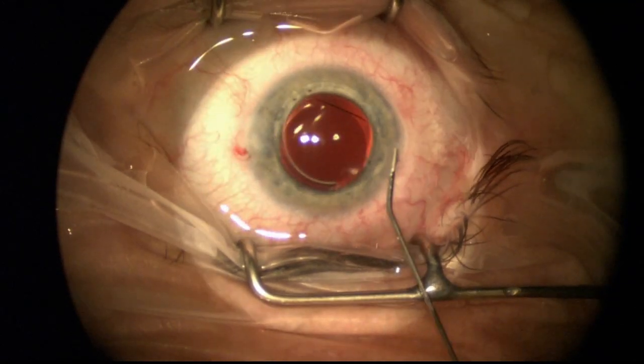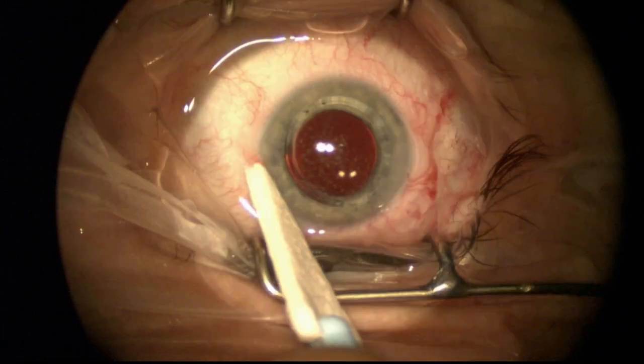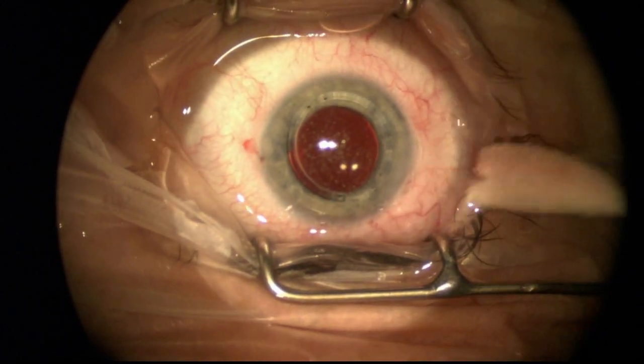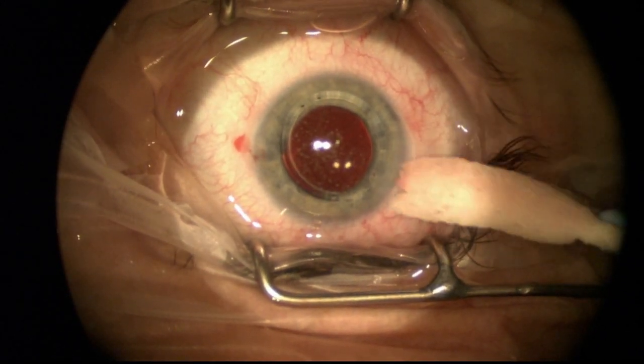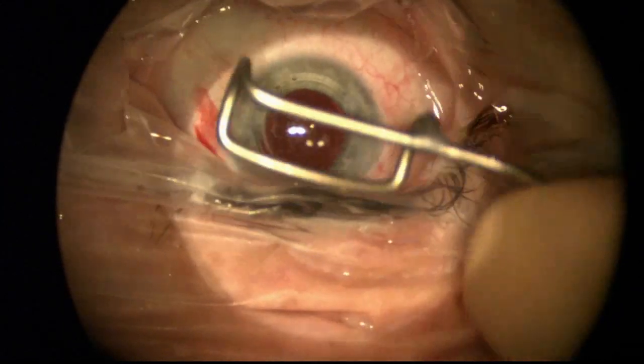I was just removing the viscoelastic there, now hydrating the wound, making sure that it's watertight so it doesn't leak, and checking it here with a Weck-cel. This patient did remarkably well — on day one was 20/20.